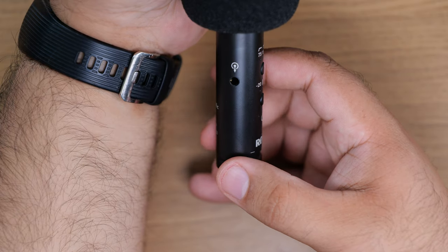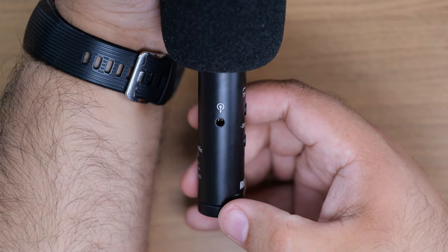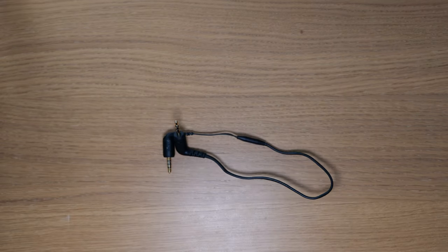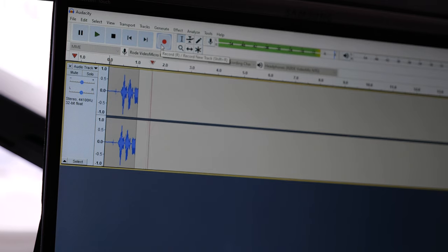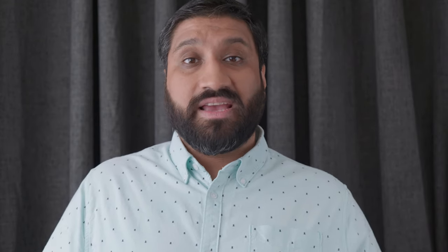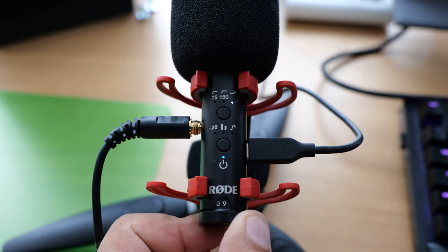It's got an auto-sensing 3.5mm output and it works with both cameras and mobile devices — whether it's TRS or TRRS, it doesn't matter anymore. Get rid of all those adapter cables. It's got USB-C for charging and connecting to a computer, smartphone, or tablet, and it works with both Windows and Mac. When connected via USB-C, the 3.5mm output turns to headphone monitoring and the gain control becomes a headphone volume control. You can also do firmware updates — at the time of this video, one firmware update has already been released.